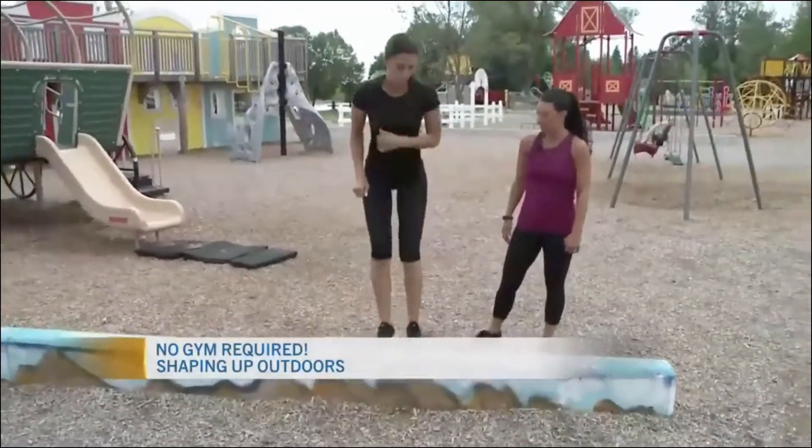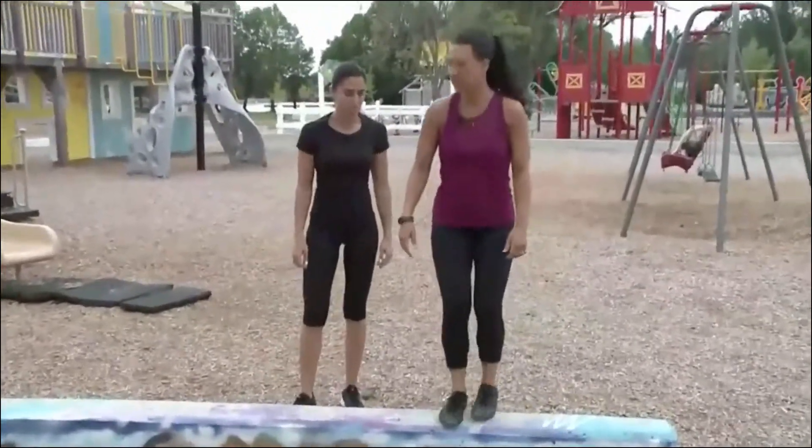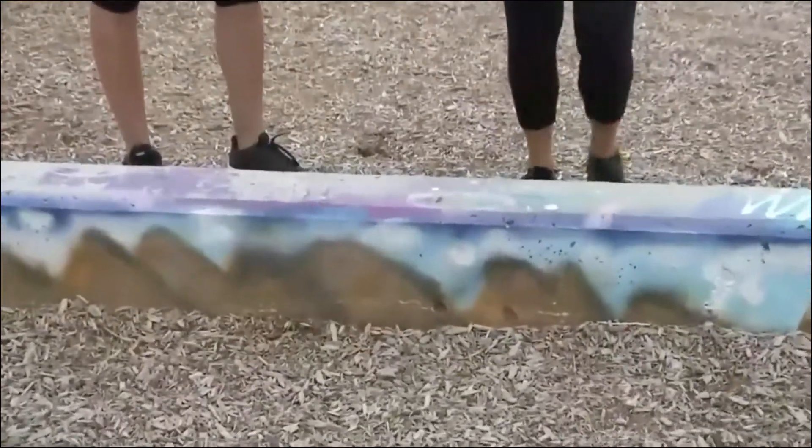For a lower-intensity alternate, just go slower — step, step, step, step. And you could alternate which foot goes first.